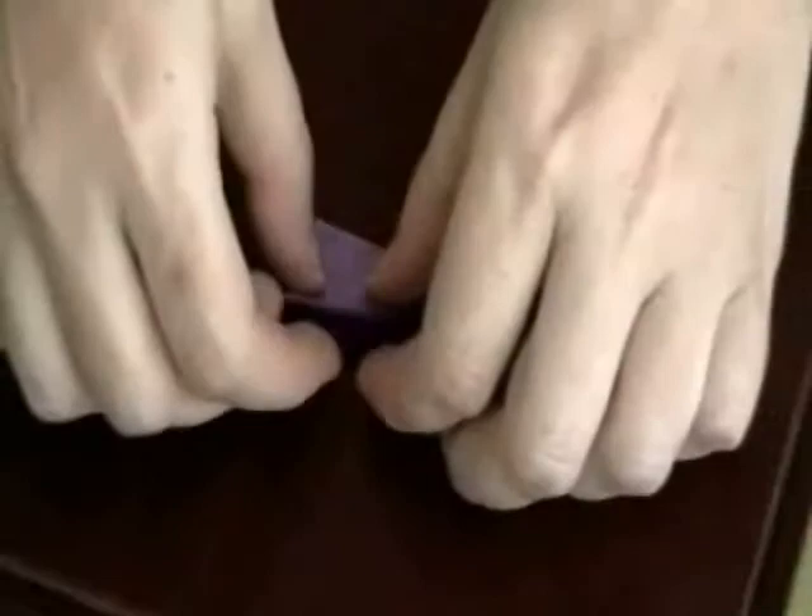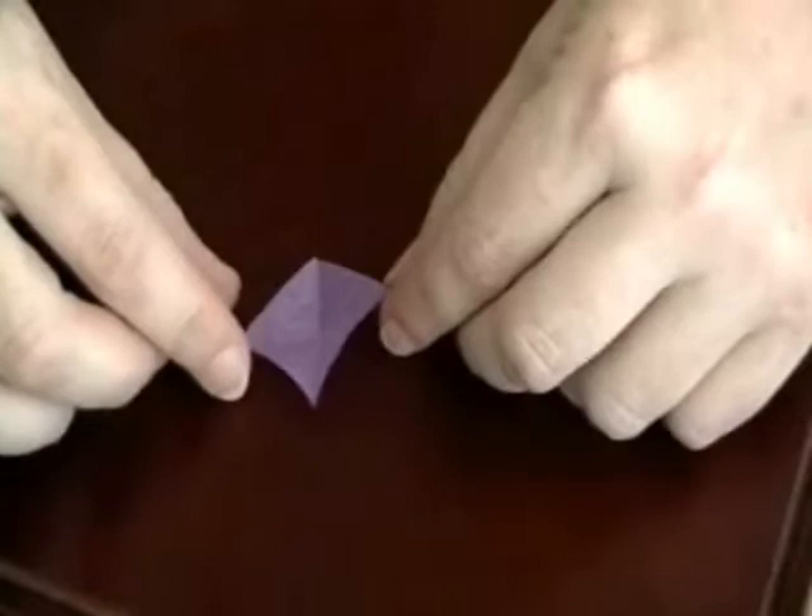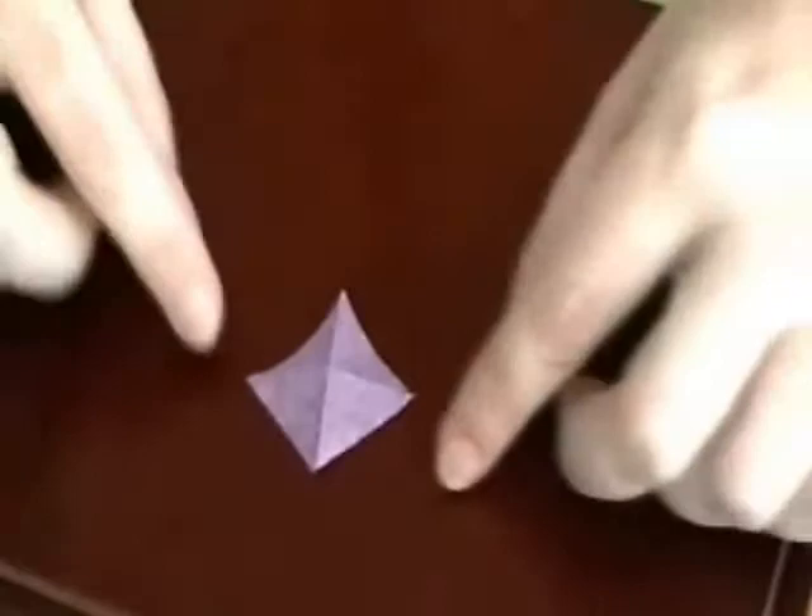The first thing you want to do is fold from corner to corner and corner to corner in an X. We're going to do that real fast. Now I have folded my square piece of tissue paper into an X. What I want to do is flip it over so that it pops up like a little pyramid.